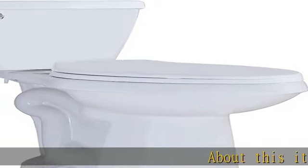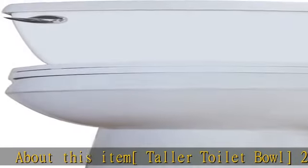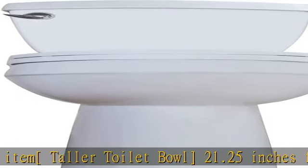About this item: taller toilet bowl, 21.25 inches from the floor to the lid of the seat. Makes sitting down and standing up easier for seniors, disabled persons, and taller persons.